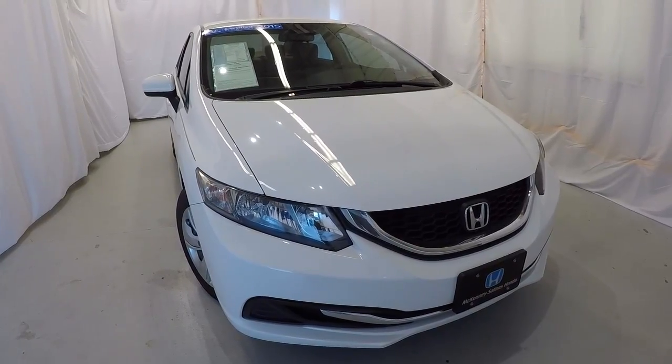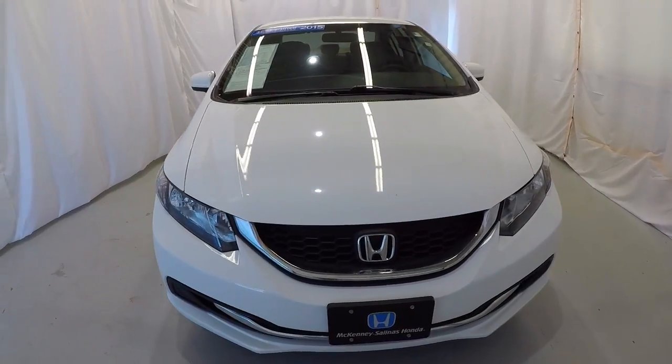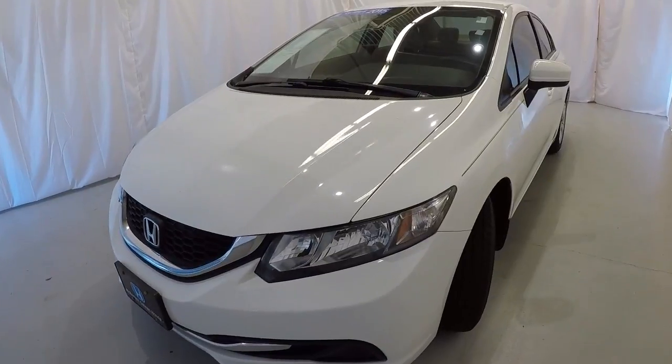Today we're looking at a 2015 certified Honda Civic LX. It's a Feta white in color. It's got 38,000 miles on it, and it's got a clean Carfax, one owner.